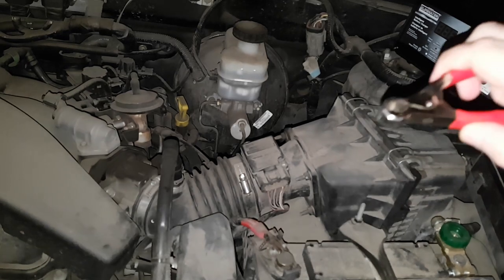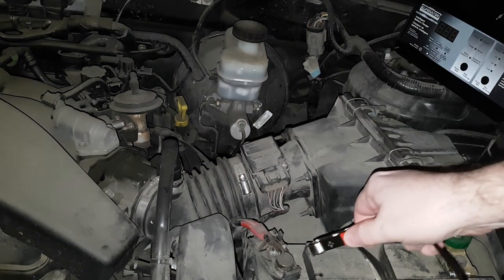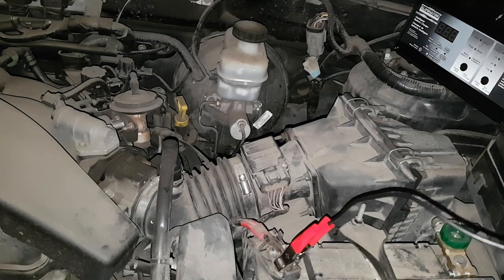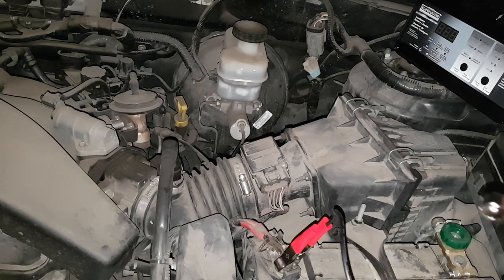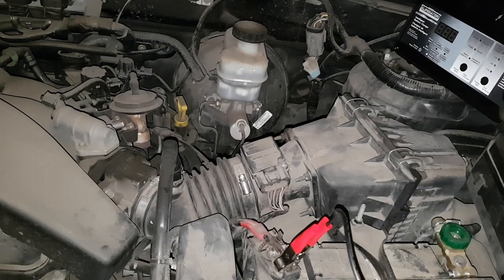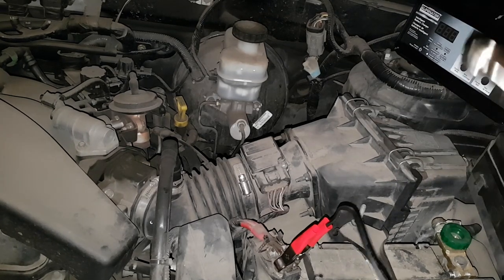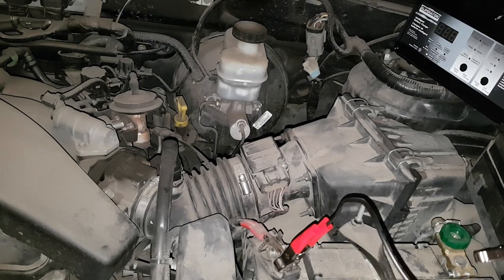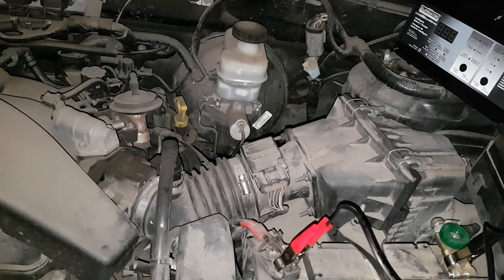Here we are at my vehicle — sorry for the dust and dirt, it is Canadian winter. Connect the positive clamp straight to the positive terminal. I connect the negative to the negative on the battery, though the instructions say to connect it to the chassis — so I'd suggest reading the instructions and following them, but this way works for me personally. Now I'll just plug it in.